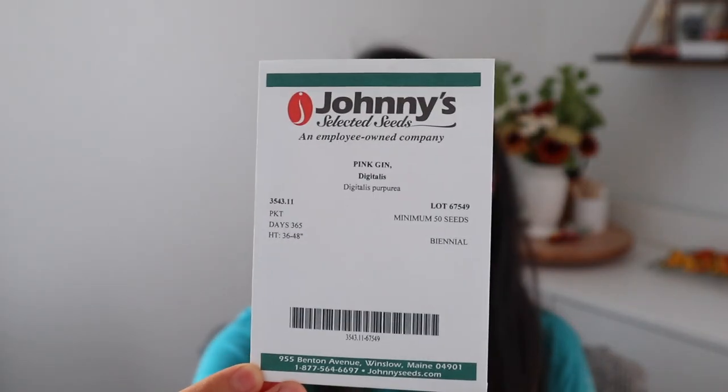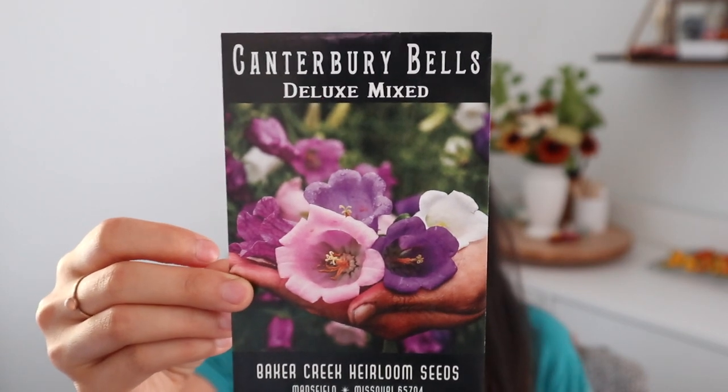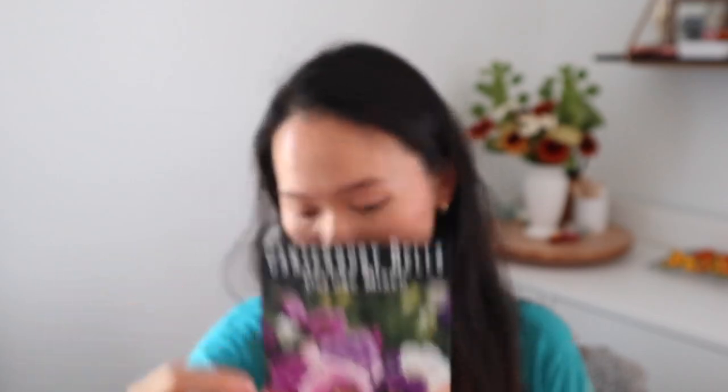Lastly I'm going to be starting some flowers that can be overwintered. The first one is my Pink Gin foxgloves — but I think I only have a few seeds left and didn't realize I was almost out, so that one is not going to get planted today. I did leave a lot of my flowers on the stalks out in the fields, hoping they will reseed themselves. I have Canterbury Bells, which I just purchased and will be trying out for the first time. You plant them out in late summer or early fall, they overwinter, and then bloom early in the spring.